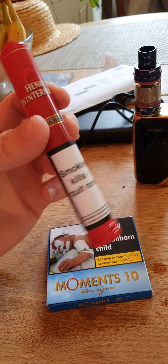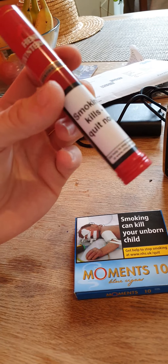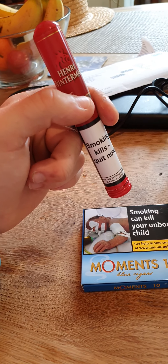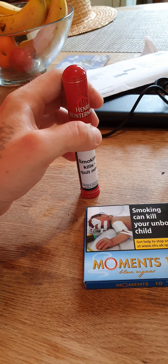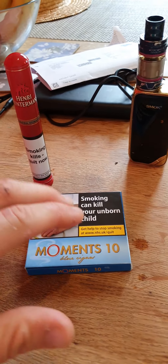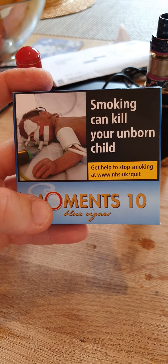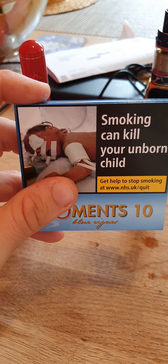Out of ten, I would rank the Henry Winterman Corona Sumatra a good six out of ten — for the price, availability, taste, burn, and nice white ash. These mini cigars, out of ten, giving their signature style mini cigar format, I would give these a good five out of ten.